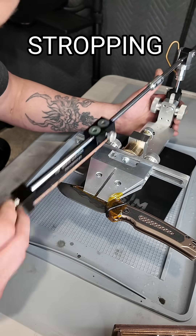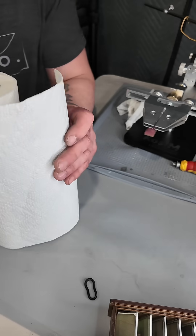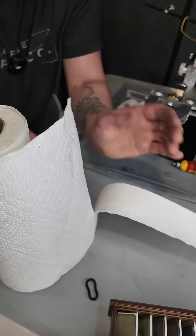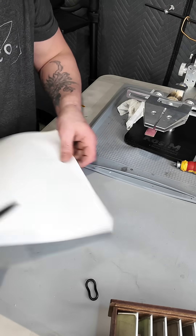Half-micron stropping compound from the Neve Knifeco site. She would not cut paper towel previously, but now she's cutting nice and clean — that's a sharp edge. Let's try it on the paper.